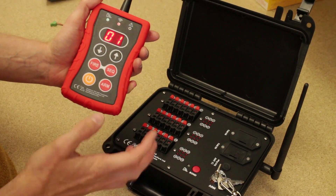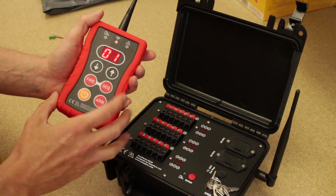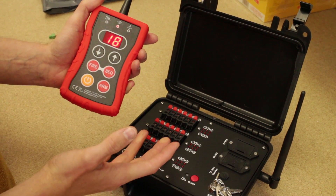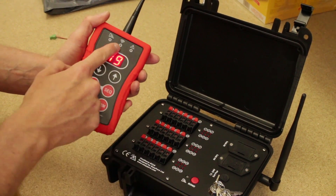If I were to plug something in there, like an igniter, and there was good continuity, the light would instantly go green. This is an 18Q receiver. You can see if we rattle up the cues to 18, we've got a link on everything, which means you know that you've got 18 things to fire. If we go to cue 19, there's nothing there — the light is off.